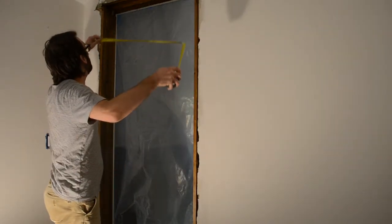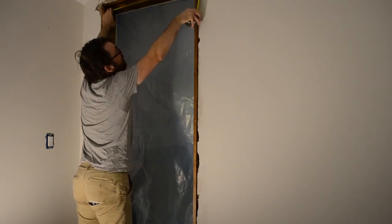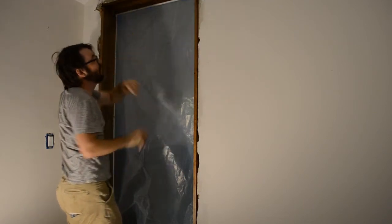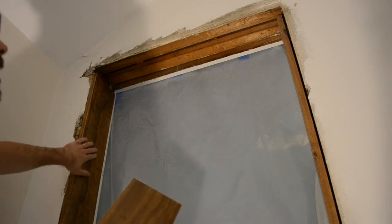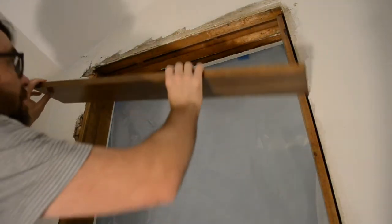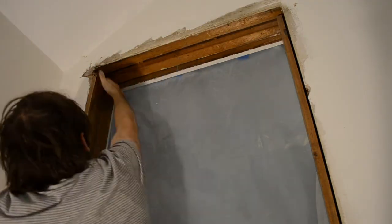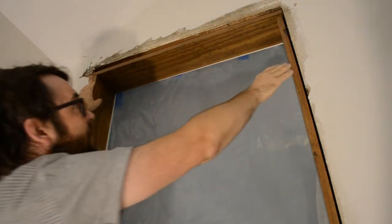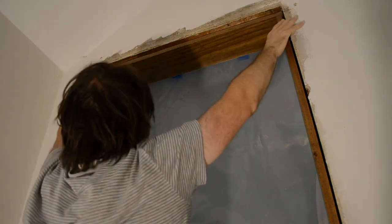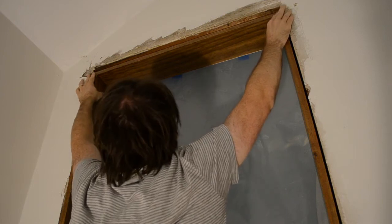Now we need to cut the top part of the frame. The opening is 30 inches and these boards are three-quarter inch each side, so we've got a 32-inch top piece. The nice thing is you don't have to worry too much about what the ends look like because they'll be completely hidden by the trim. You want this facing down and flush with the whole frame.